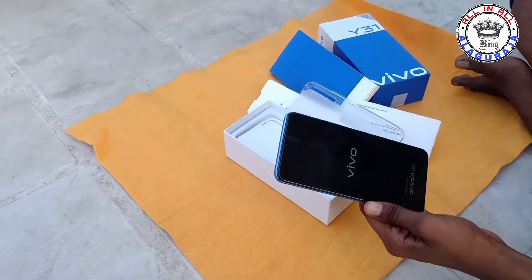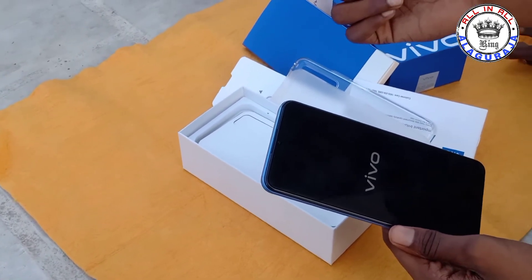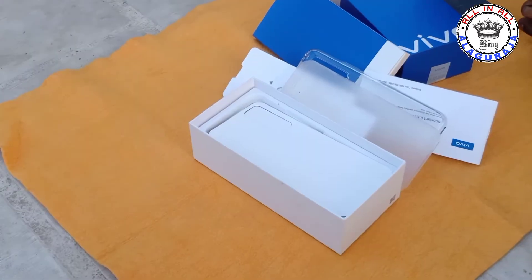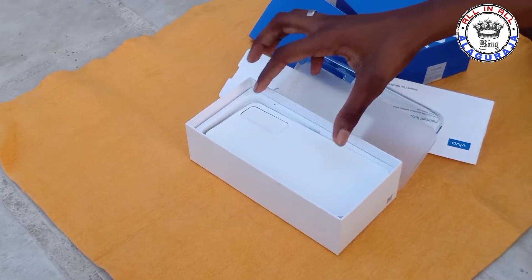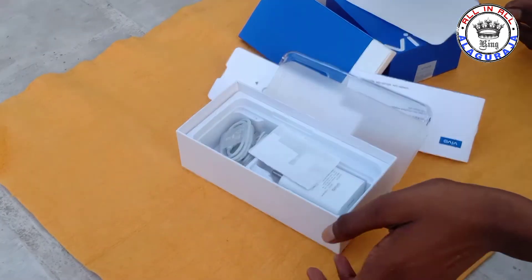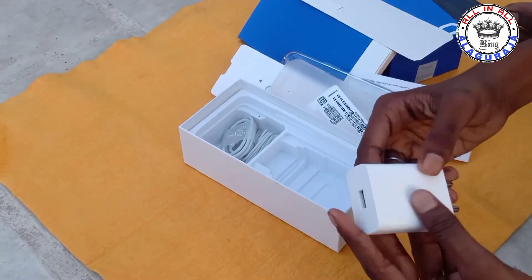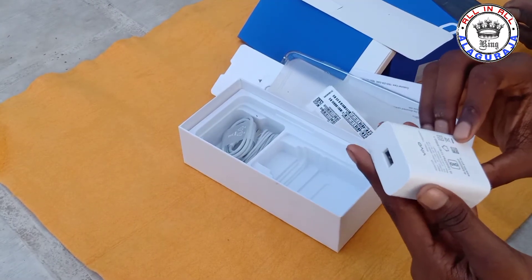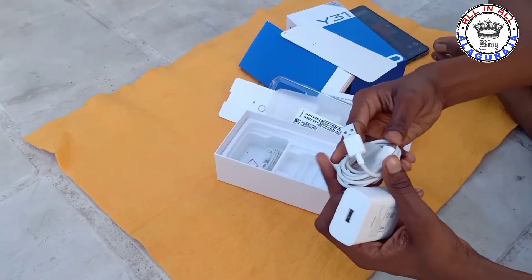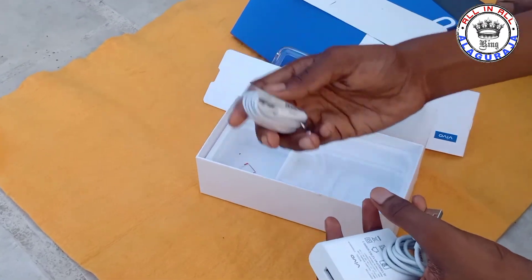You can take out the contents. There is a charger — a 15W charger — along with a USB cable and a headphone.